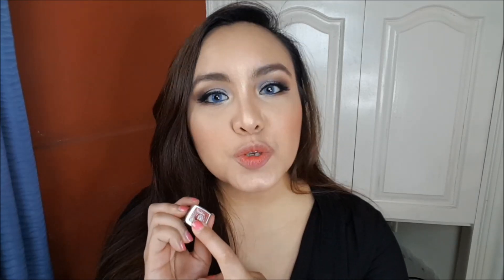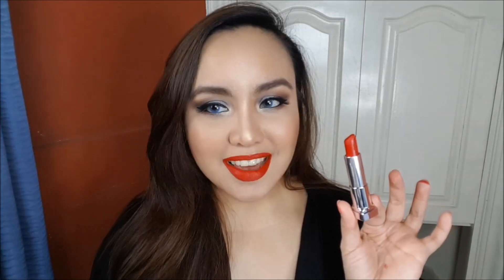Next favorite is again from Maybelline. This is from the Loaded Bolts Collection and this is in the shade Smoking Red. Do I even need to explain why this is one of my favorites for the entire year? It's a deeper red than Get Ready. It's easy to apply, it's creamy, but it still delivers in terms of pigment and impact. In person, it looks like a really classic red — not super bright, like a true slap-you-in-the-face red. It's perfect for any events but also for everyday wear.